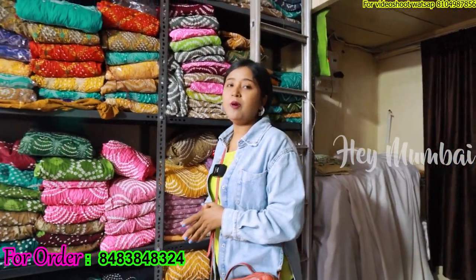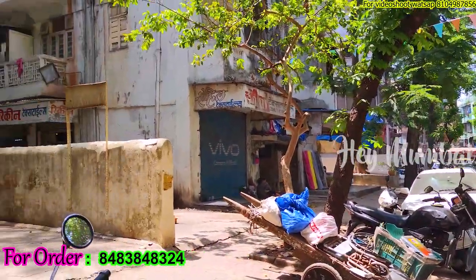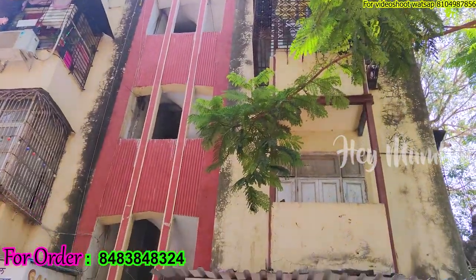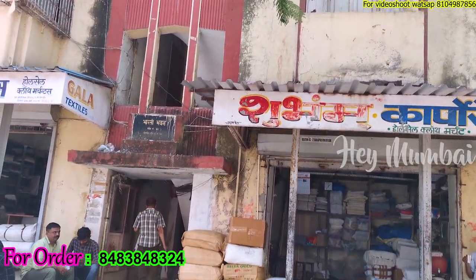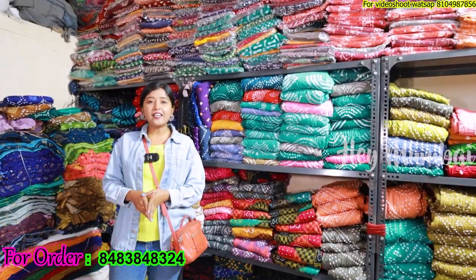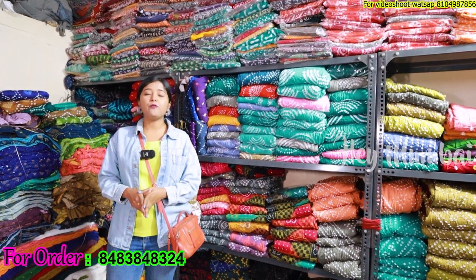Hello everyone, welcome to my channel. Hey Mumbai friends, today I am going to explore the Uraj Lakshmi Creation. If you want to buy wholesale or a single piece, you have to order a number. The details will be mentioned in the description, so let's start the video.